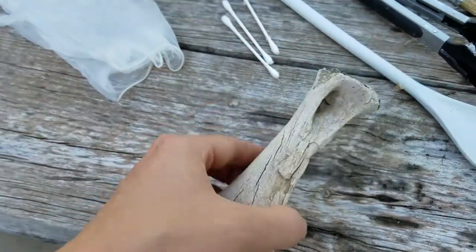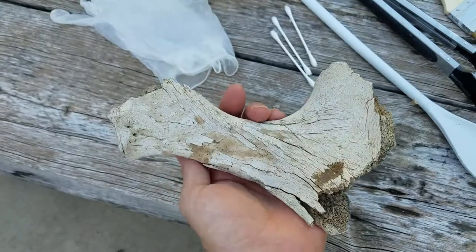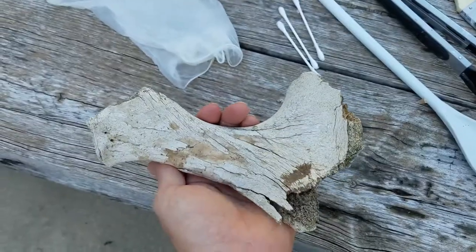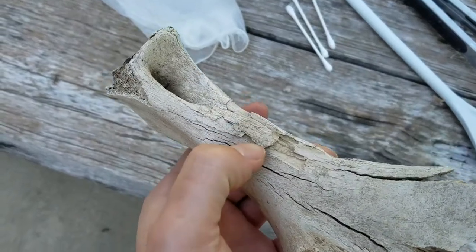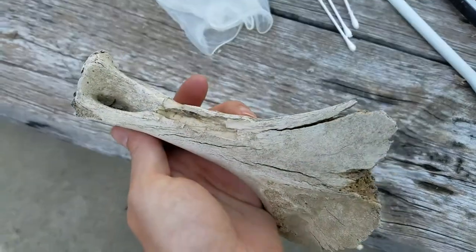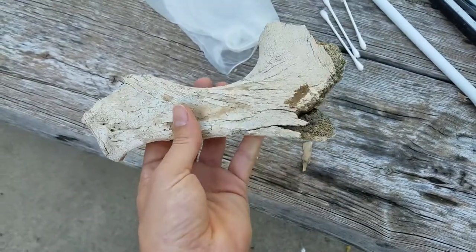So what does it mean to stabilize a bone or fossil? As you can see, this bone is sun-bleached, cracked, and flaking. The pieces will chip off with minimal effort, so we want to fix that by using the resin to create a bond inside the structure of the bone that will prevent it from falling apart.